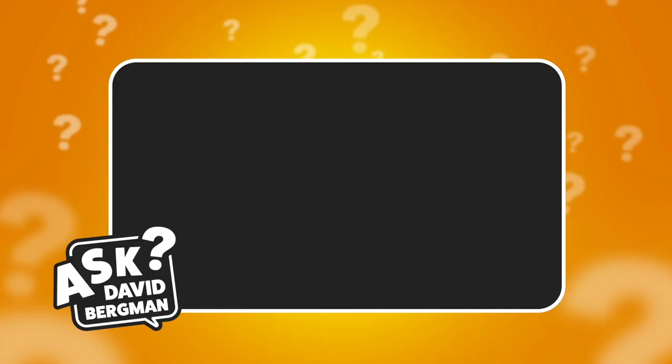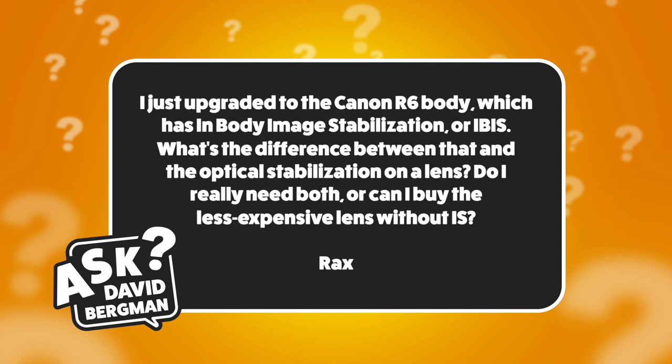This week I've got a question from Rax, who wants to know: I just upgraded to the Canon R6 body, which has in-body image stabilization, or IBIS. What's the difference between that and the optical stabilization on a lens? Do I really need both, or can I buy the less expensive lens without IS? Great question Rax — I've actually received a lot of questions about image stabilization, including when to use it and what the different modes do, so today I'm going to talk about image stabilization.